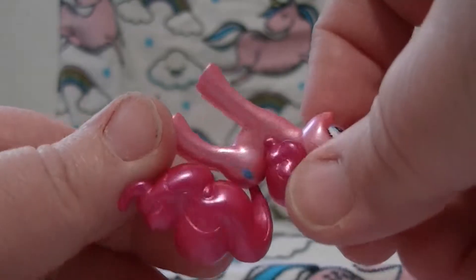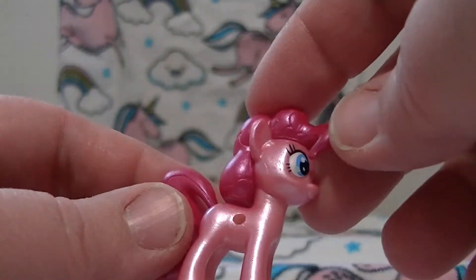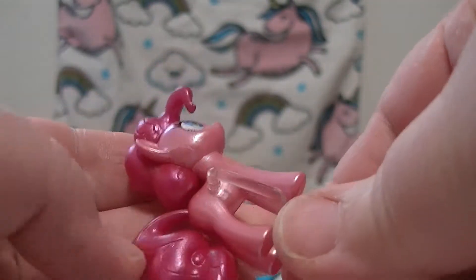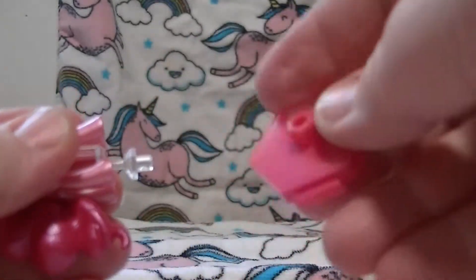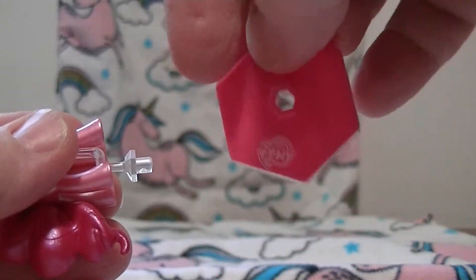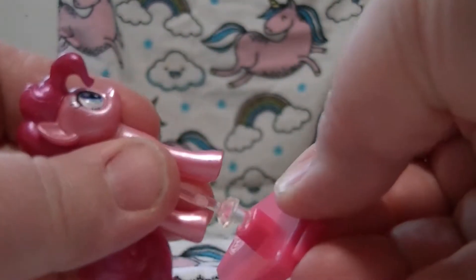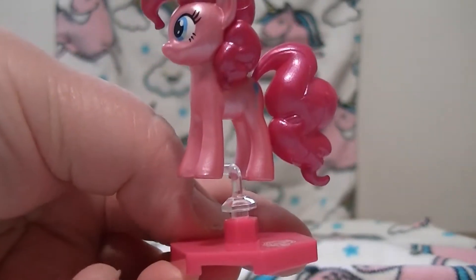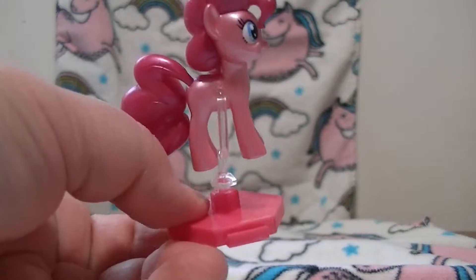By the way, these guys are expensive - they're almost seven dollars to buy one of these, which is personally a bit of a rip-off. So we put the stand in here, in the hole in her side, push it in - see - and it comes with a base and it says My Little Pony on the base. So we stick this in here and now we have a Pinkie Pie on a stand on a base.